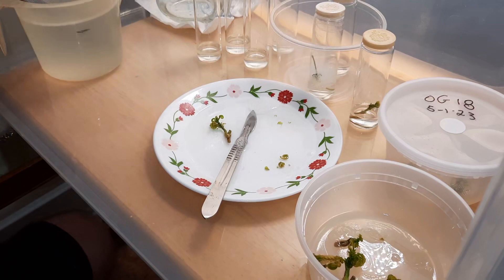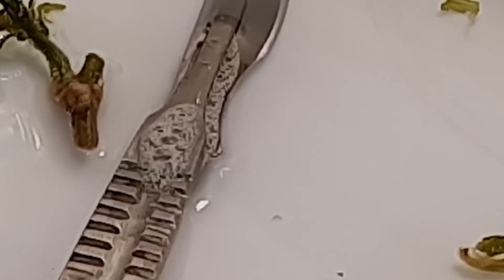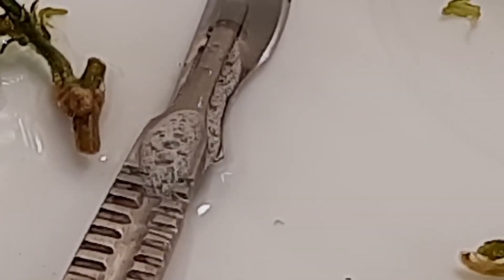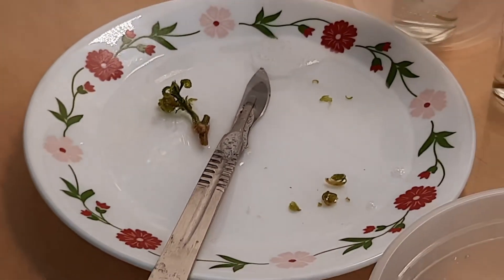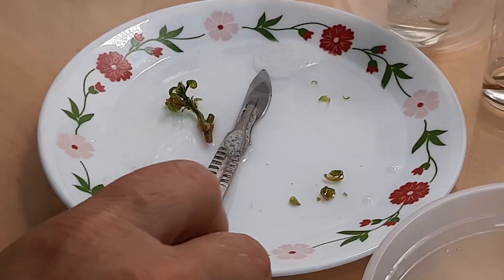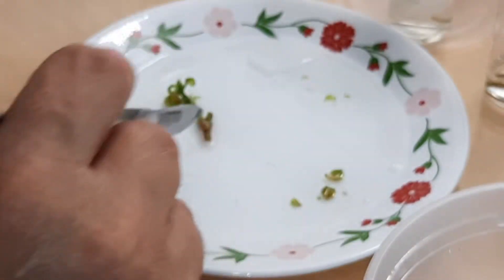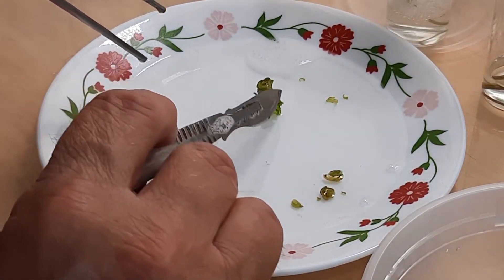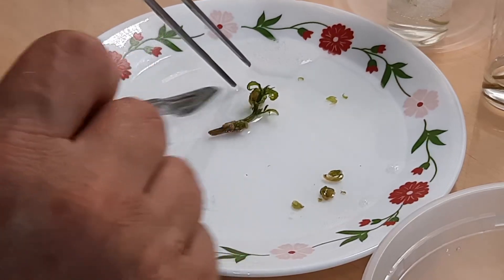Look at the callus on this — see that swollen white mass right there? It's called callus. You can sometimes start what's called somatic embryogenesis from that callus, and what that is, is brand new seedlings growing straight up out of the root mass. I'm going to cut that leaf off.